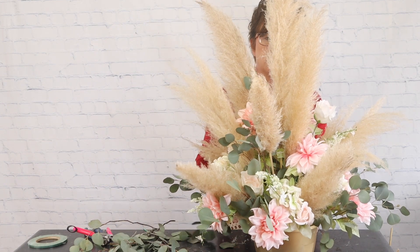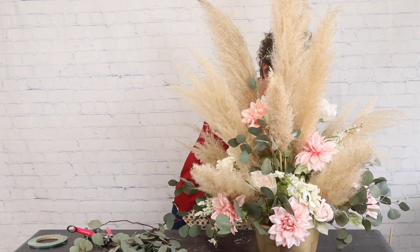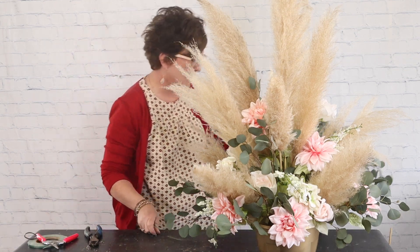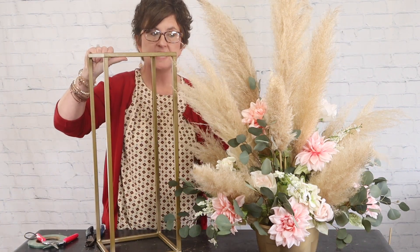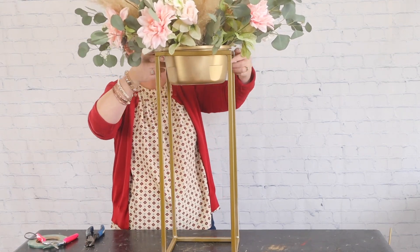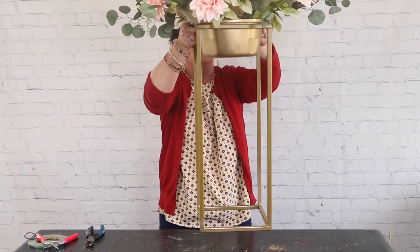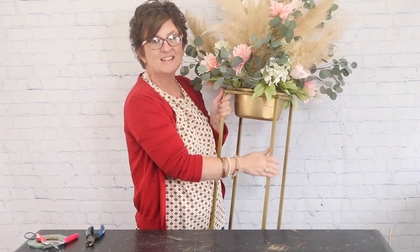Now I'm going to show you what it looks like. Just like this it will be placed on top of a whiskey barrel for the ceremony. Then at the reception they'll have gold stands — they'll just move this arrangement over and place it right on top of the gold stand on the buffet. I think they're going to look absolutely lovely.